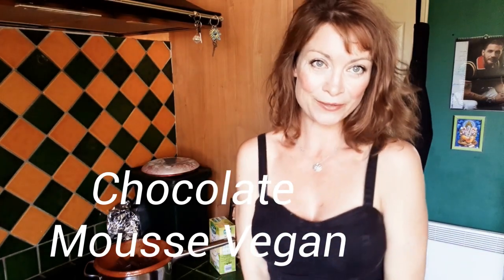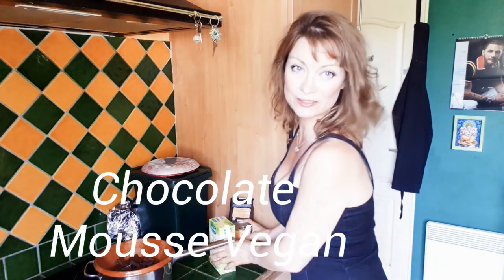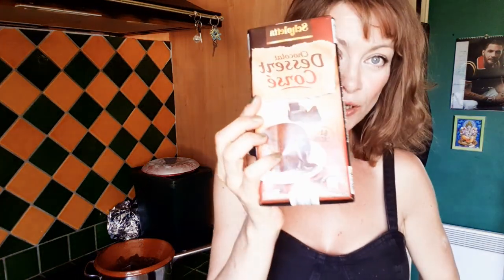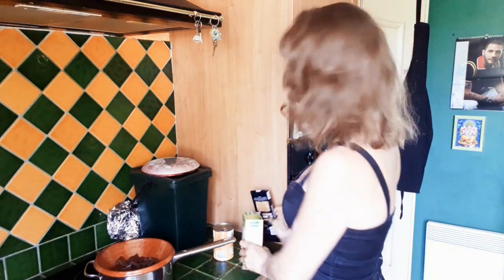Hello and welcome to the Franglais Touch. I'm Moony and today with just three ingredients — chickpeas, a little bit of sugar, and a bar of dark chocolate — I'm going to be whipping up a delicious fondant dark chocolate mousse which is rich and very tasty. Let's get to it then.